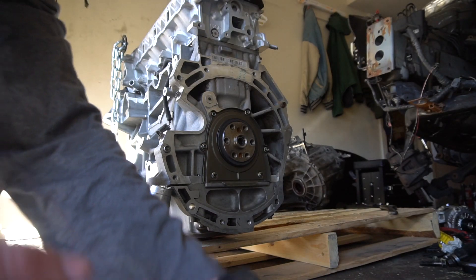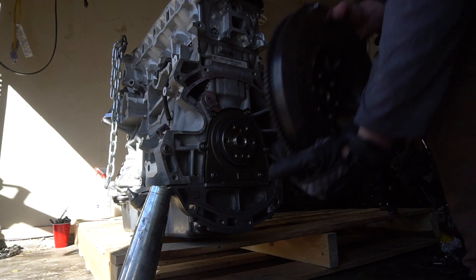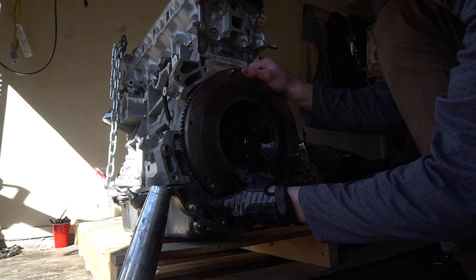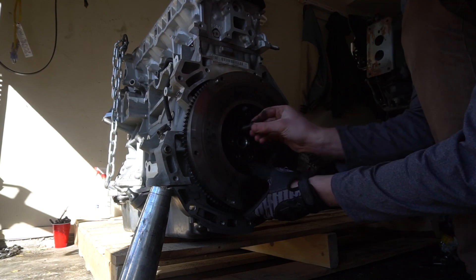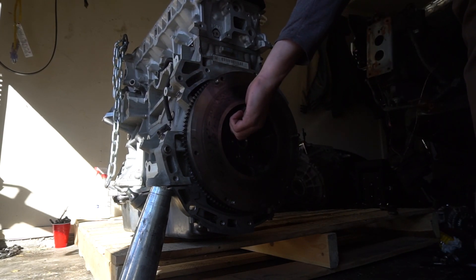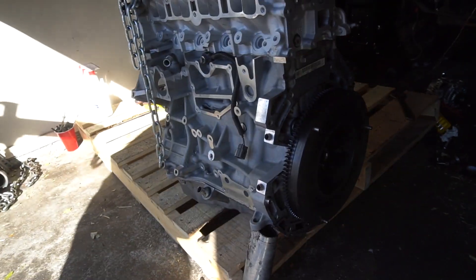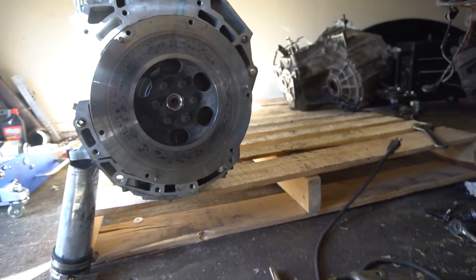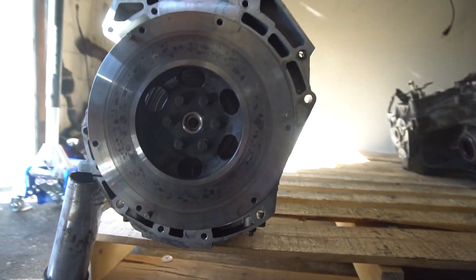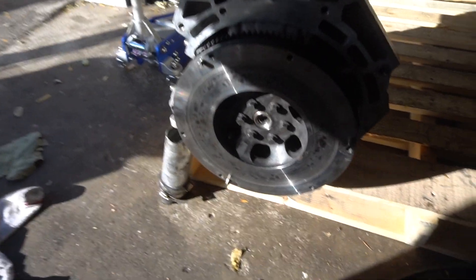Alright, flywheel time. Flywheel is on, bolted down all nice and tight. I didn't use any Loctite because I don't think you're really supposed to.